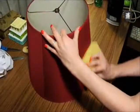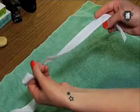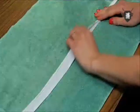For our version, you'll need about a yard and a half of felt, an old lampshade, and a piece of bias tape that measures the diameter of the top of your shade plus the diameter of the bottom of your shade.